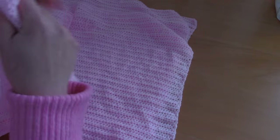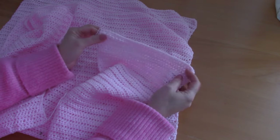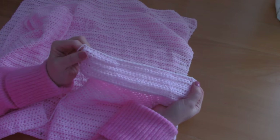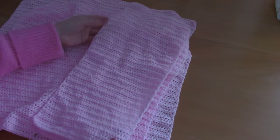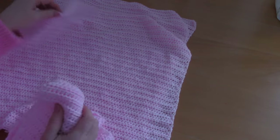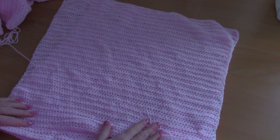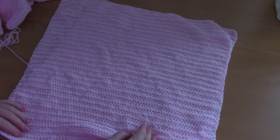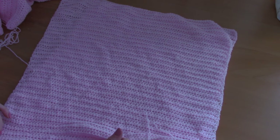Then make two front panels — for each front panel chain 37 and you'll have 56 rows in total, so make two of these. For each sleeve, chain 73 and you'll have 64 rows in total. Go ahead and crochet these different parts and then I'll show you the rest of the pattern.